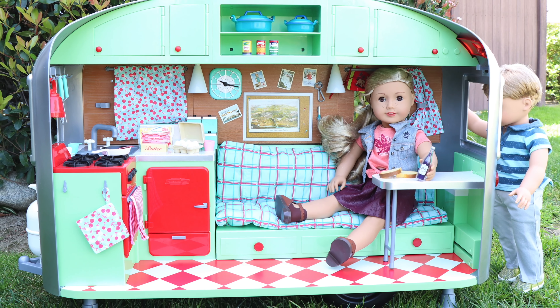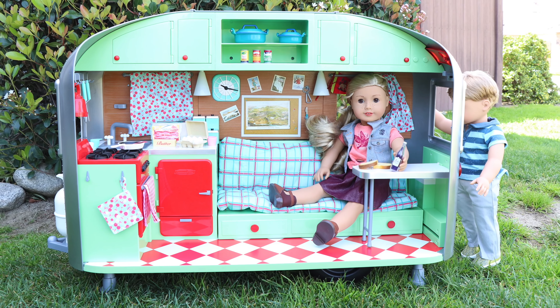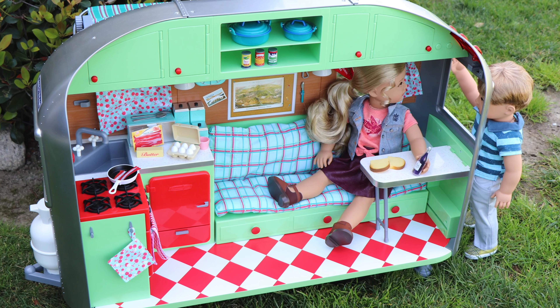We just opened Mary Ellen's new Airstream Travel Trailer from American Girl. It retails for $350.